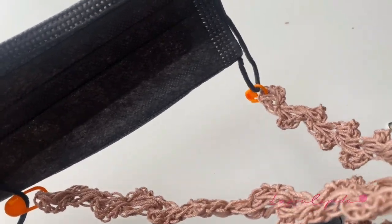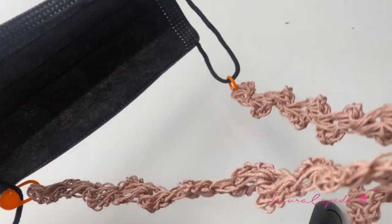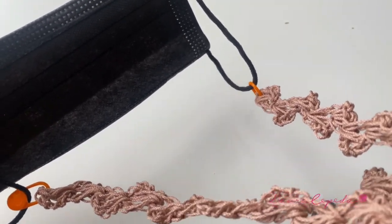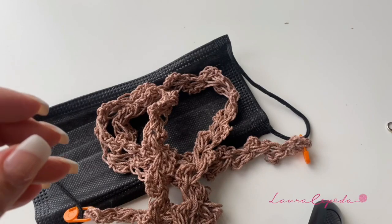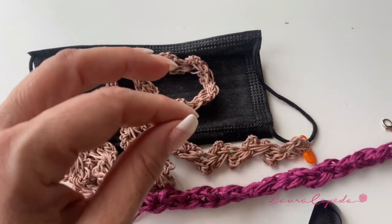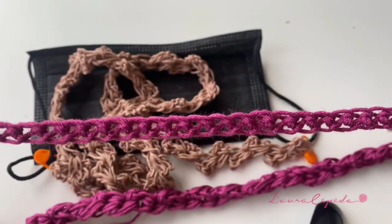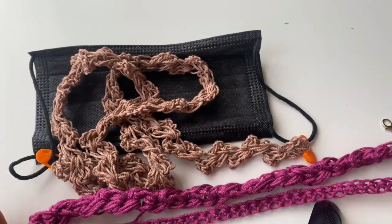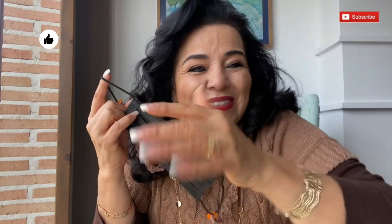So today I taught you how you can make three different cords for your mask. Now you can bring them with you, you can wear them, you can make them in different colors and different sizes for all your family. You can combine textures and colors, or maybe you can also sew some beads or other decorations. Please, if you make them, take a picture and tag me. I hope you have enjoyed making this project with me — I love it. Don't forget to subscribe, don't forget to give me a like. Thank you so much, and see you in the coming video. Bye!